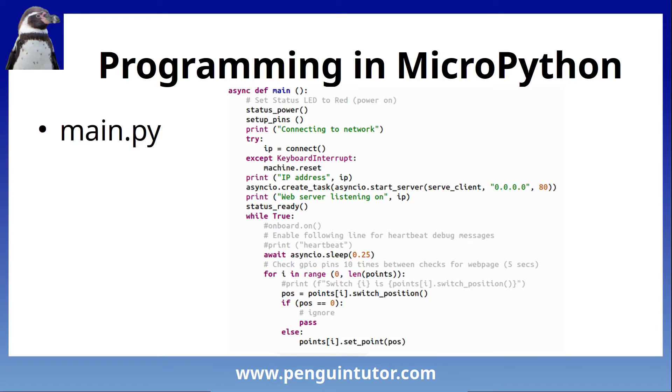The main function is run using asyncIO, an asynchronous framework used to run code concurrently - essentially multitasking on the Pico. It launches a web server and then runs a while loop which checks the status and sets the points accordingly. This file is named pico.controller.py in the source code but should be saved as main.py so that it runs automatically.